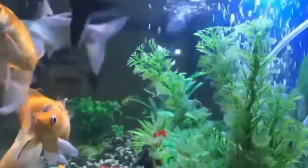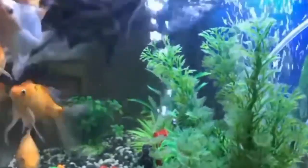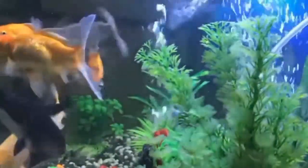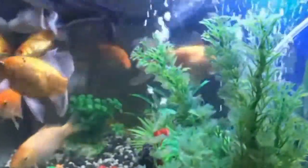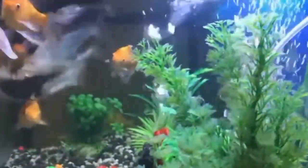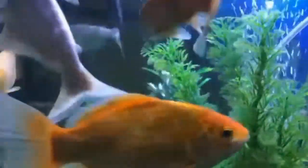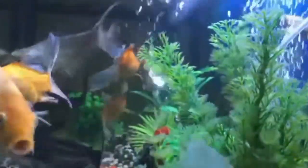The first step in breeding the aquarium shark fish is to create the right environment for them. A spacious tank with plenty of hiding spots, plants, and decorations will provide a suitable setting for the breeding process. Maintaining optimal water parameters such as temperature, pH level, and water quality is crucial for the health and breeding success of your shark fish.